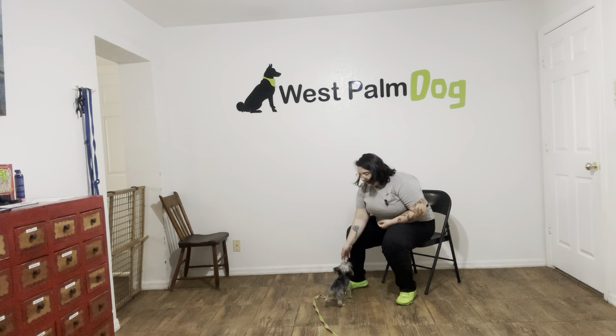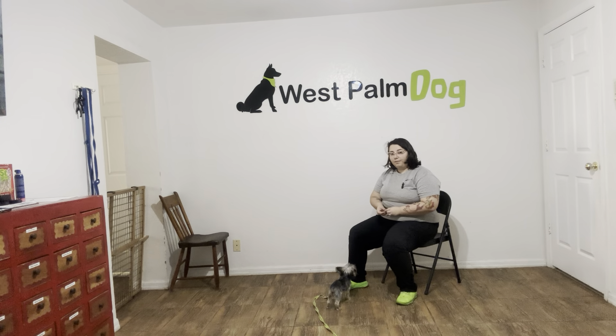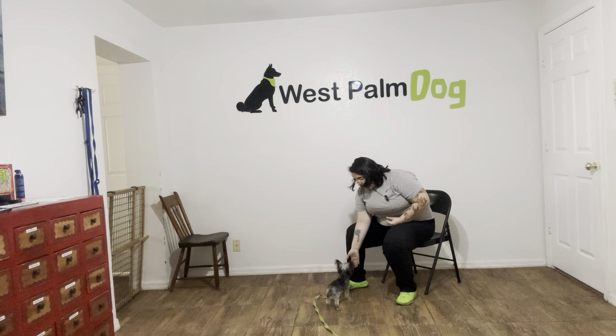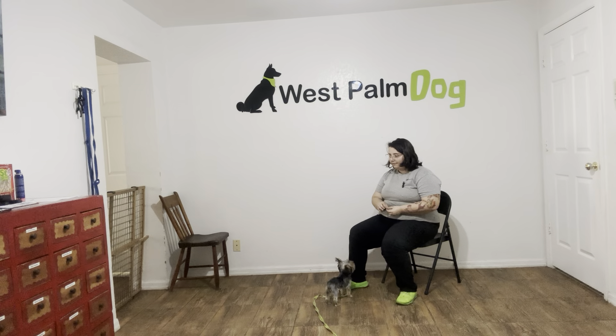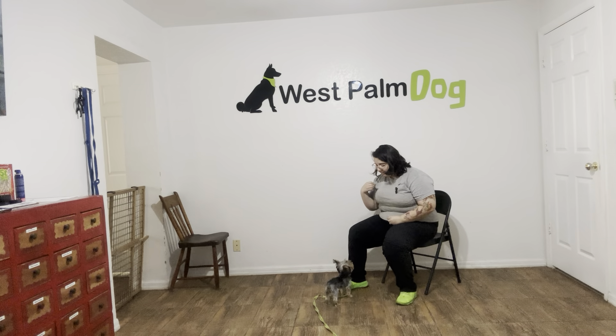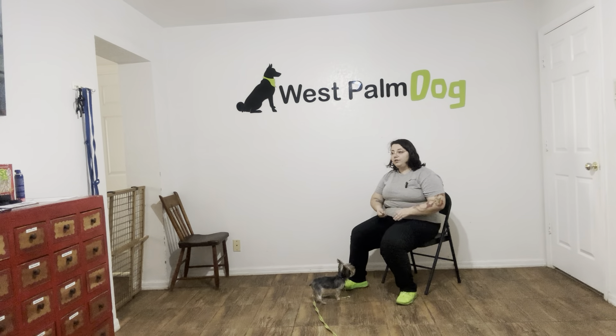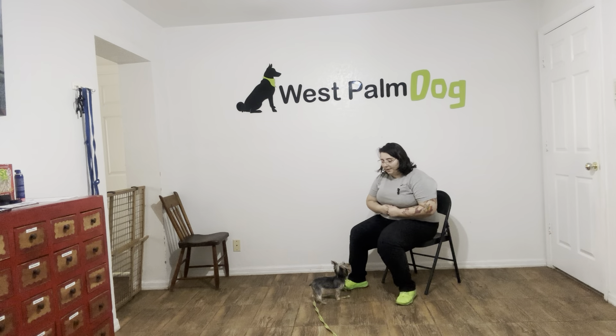So as you can see, I got a chair, and I'm going to go ahead and use that just to make this a little bit easier for Pumpkin. What I'm going to do to start is I'm just going to take some food, put it between my fingers, and the goal here is that I want Pumpkin to touch my palm. Pumpkin, touch! Yes! And the second she does, I'm going to go ahead and mark that with a yes, and then treat her. We're going to do that again. Pumpkin, touch! Yes!